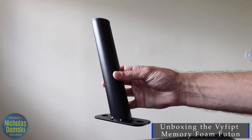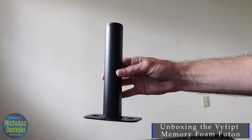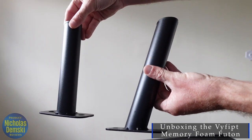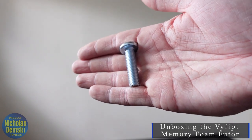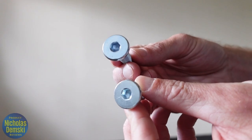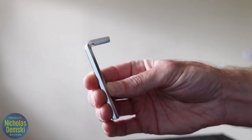After unpackaging everything, I found four angled side legs and two straight middle legs. You can see the difference: the middle legs are vertical at a right angle, while the side legs have a slight acute angle. There are four 35 millimeter M10 bolts and eight 25 millimeter M10 bolts, screwed in with a 6 millimeter Allen wrench.